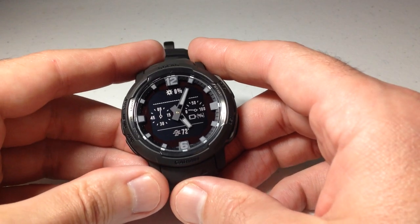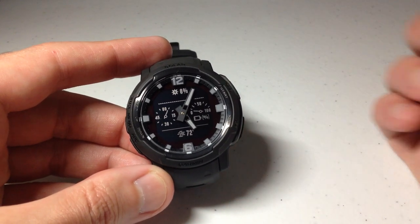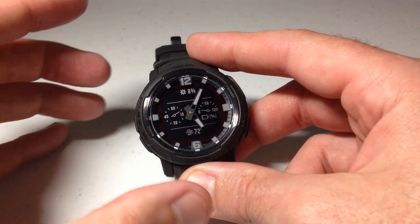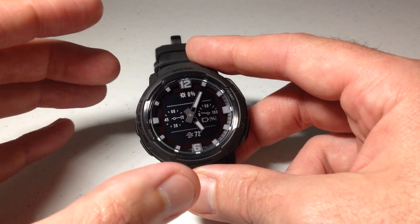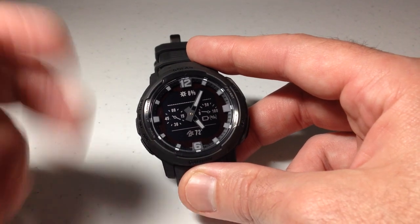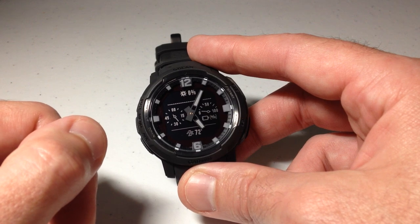Hey everybody, in today's video we're going to be taking a look at the compass on the Garmin Instinct Crossover watch. I'm using the solar version. It shouldn't matter whether you've got the solar or non-solar — this video should work the same for everybody. I'll also say I'm not an expert when it comes to all the different options on the compass. What I want to do is basically show you what the compass looks like and show you those options in case you're debating whether to buy this watch and the compass is a feature you're curious about.